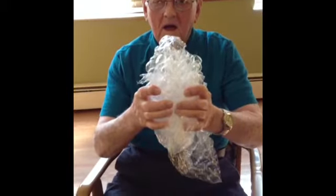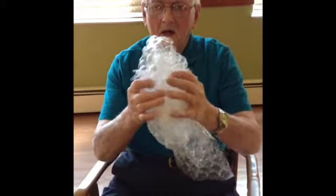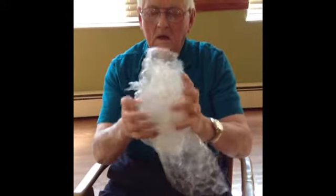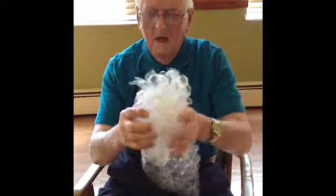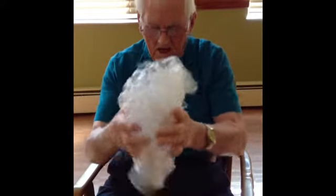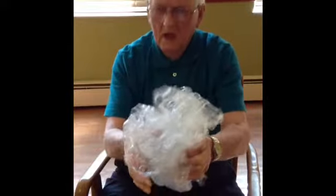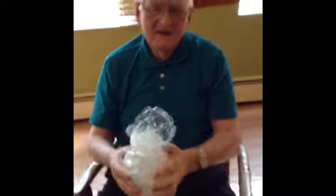Let's work on your finger exercises, Tracy. Go ahead and pop all those. Good job. Good job. Good job. Let's all give Tracy a round of applause. Good job, Tracy!